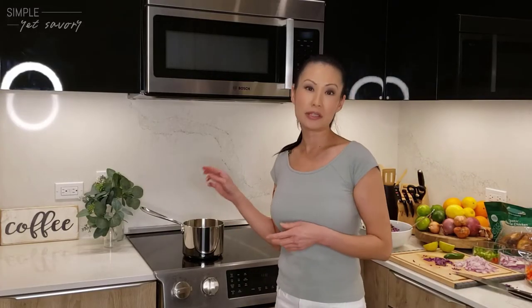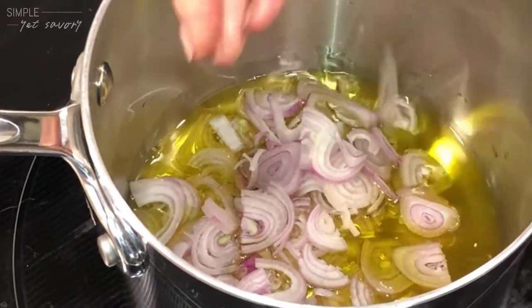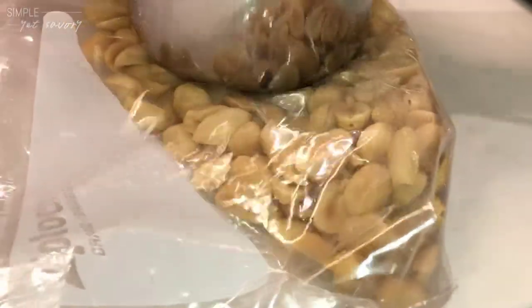Now we're going to heat up some olive oil so that we can fry the shallots. As we're doing that, we're going to crush up some peanuts. We have the peanuts in a bag so that they don't go flying everywhere, and we're going to use the flat surface of this measuring cup to crush them. This is just an example of being resourceful with your kitchen tools.